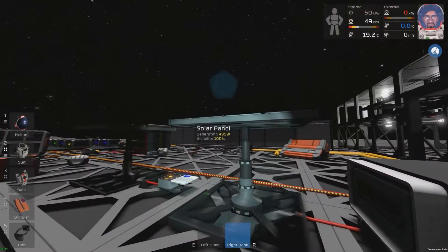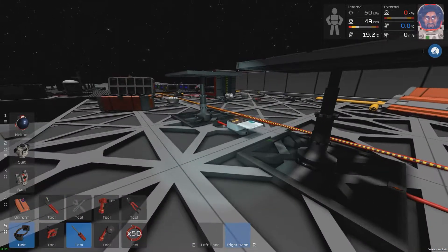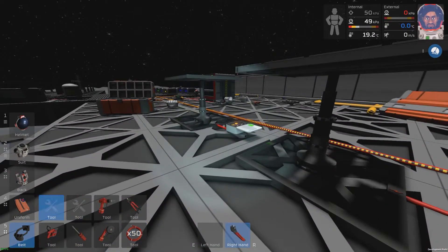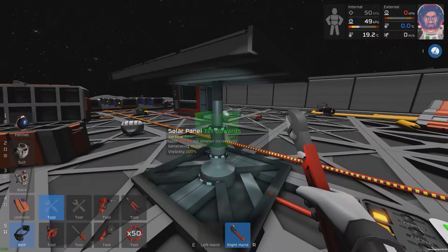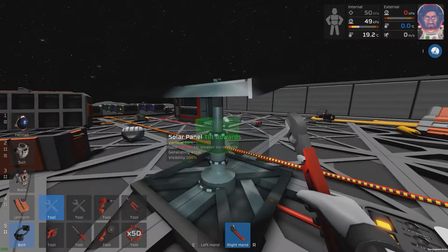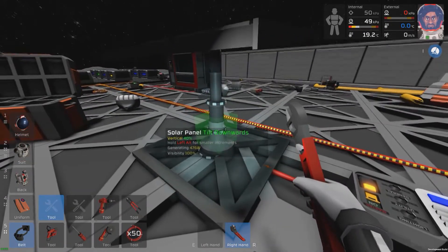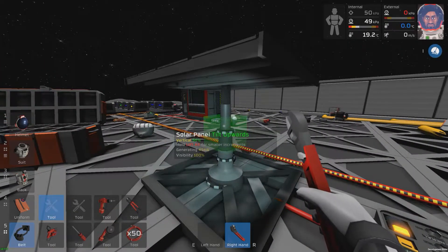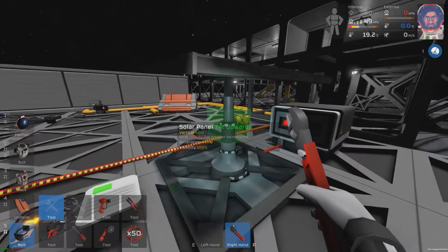You'll notice that the solar panels aren't tracking the sun. So early on, what you need to do is use a wrench, and you will manually turn the solar panel to track the sun — clicking upwards to move it upwards, downwards to move it downwards. And early on in the game, that is how you will track the sun.